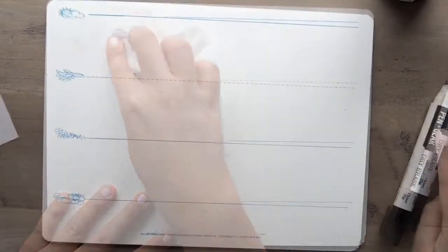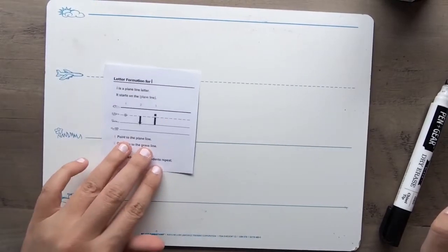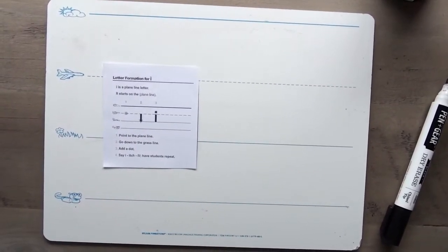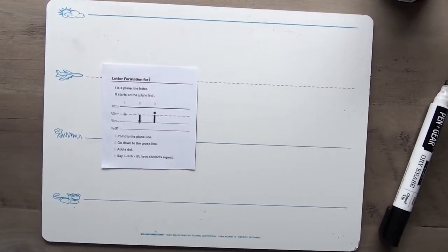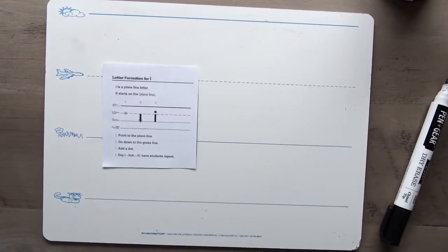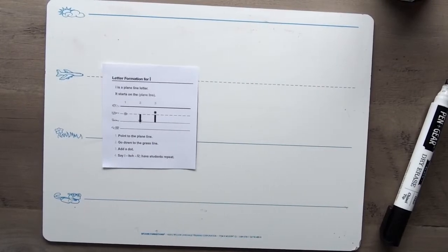Awesome job on those uppercase I's! Now we're going to practice the lowercase i. Does anyone remember where the lowercase i starts? If you said the plain line, you are correct — kiss your brain! I want you to stand up and get ready. We are going to practice sky writing the lowercase i first. Here we go: point to the plain line, go down to the grass line, and add a dot. I — itch it! Let me hear you!